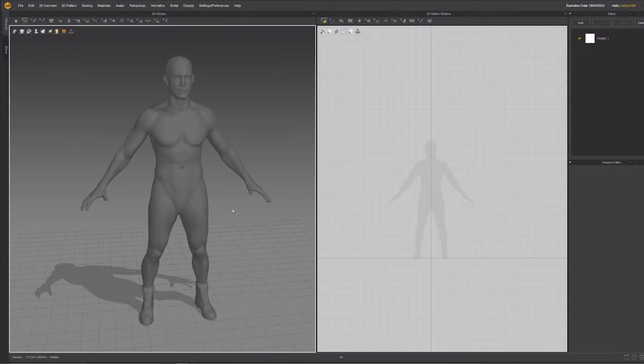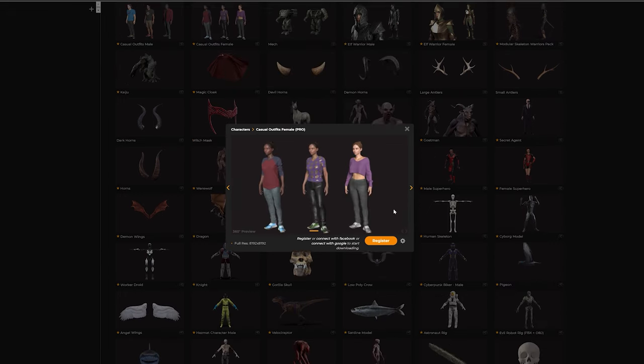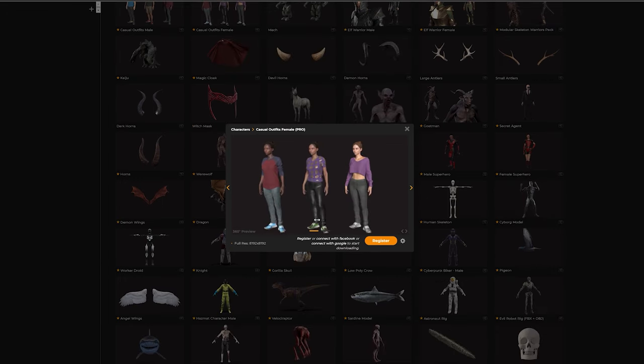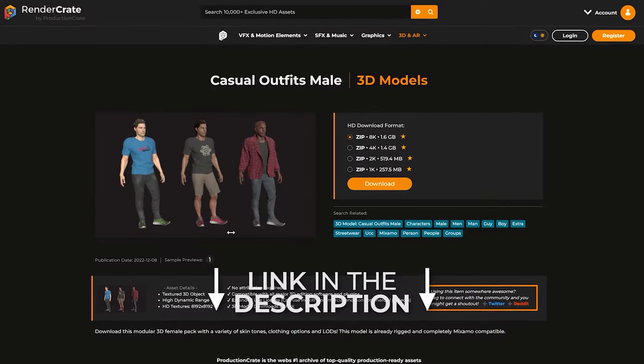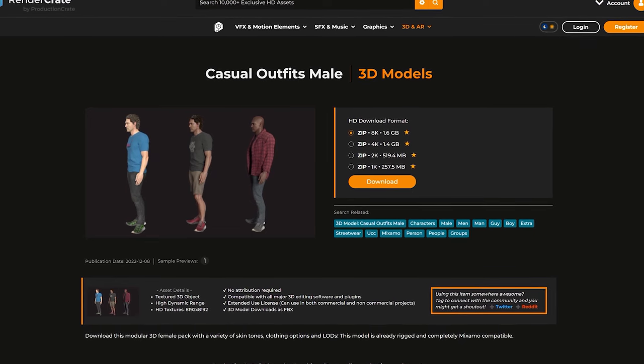So I'm going to start with a fresh new scene here. When you open the program, you'll see one of the default mannequins. I'm actually using one of our modular characters, but it will work exactly the same. Don't worry if the character you have on screen is a little different. You can upload your own character, or you can download one of our modular characters and use the body from it to follow along exactly with what I'm doing.